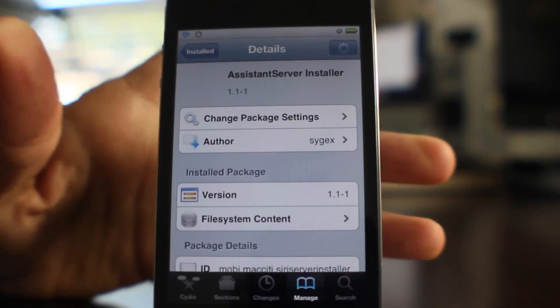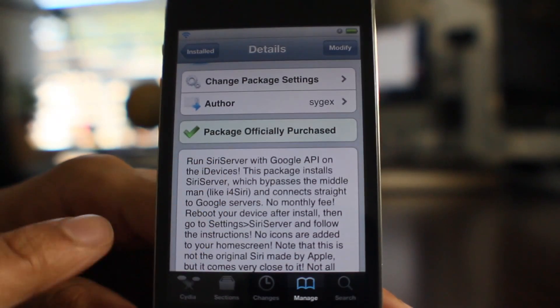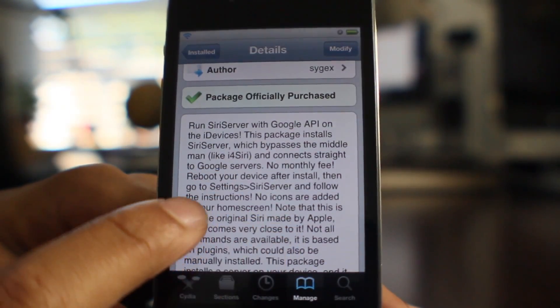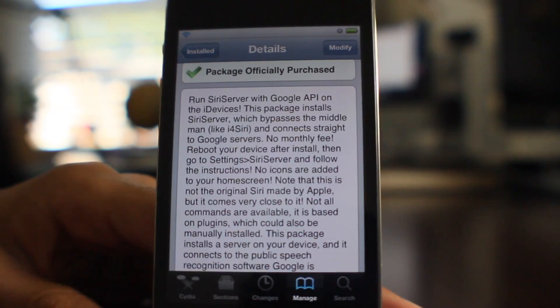This is a new Siri server package that allows you to run Siri — well, not really Siri, but sort of like Siri — right on your iPhone 4, your 3GS, or any other pre-4S device that you have.